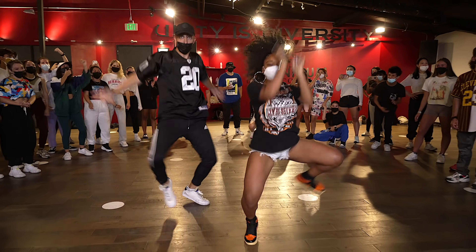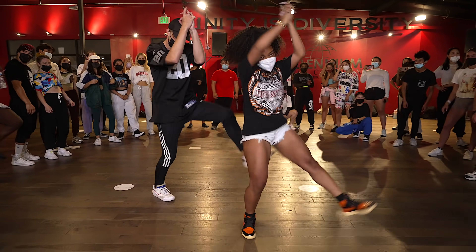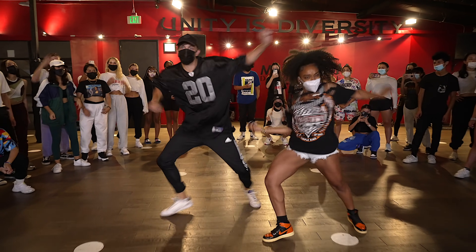What's up guys, welcome back to the channel. Today I'm going to be teaching you me and Deja's routine to Meg the Stallion 'Thot Shit' clean version. It's been a while since I did a tutorial here.